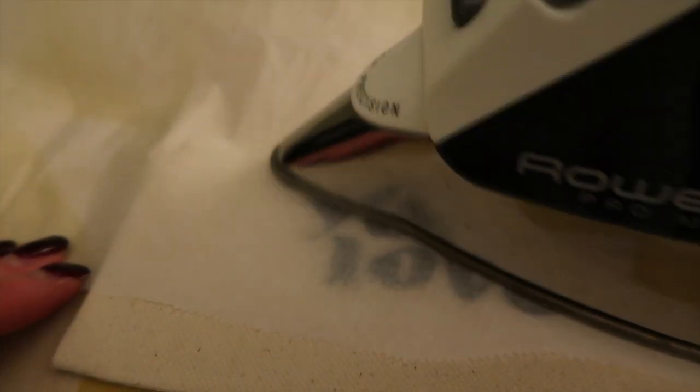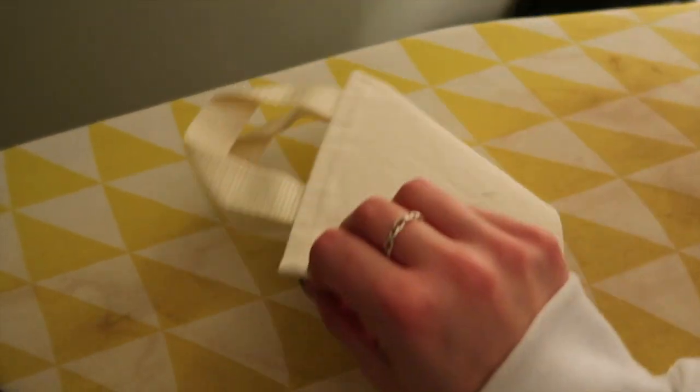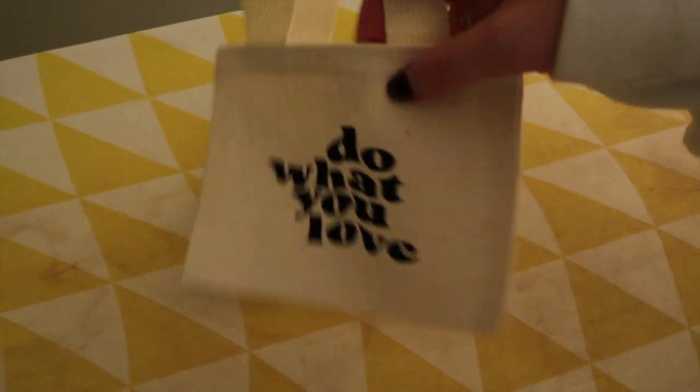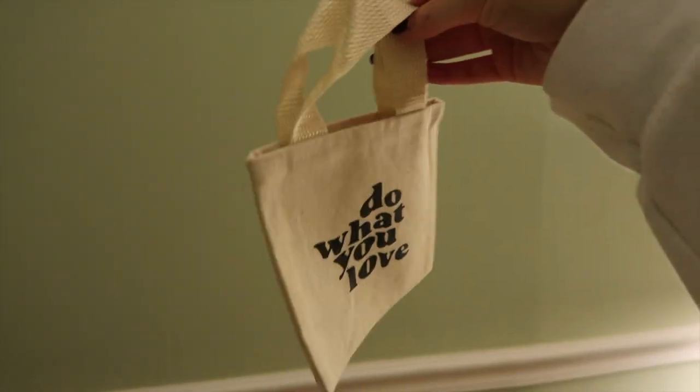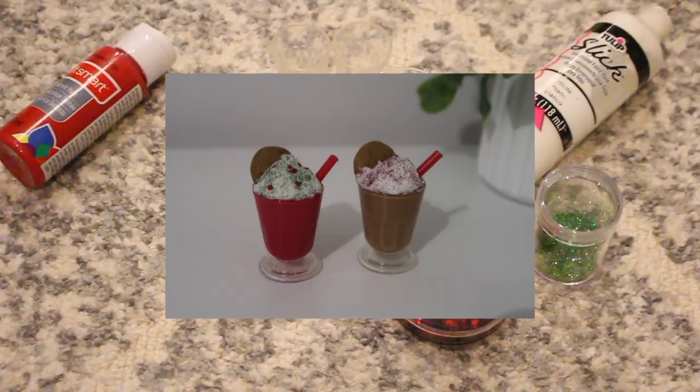Iron in circular motions for about a minute to two minutes. It'll be really hot, so wait for it to cool down a bit, then carefully peel the plastic. To seal it in, take more parchment paper on top and do a couple more passes with the iron in a circular motion. That's it — it's so cute, I'm literally obsessed with this bag. By the way, I'm selling this on my Etsy shop, so definitely check it out — my Etsy is linked down below.